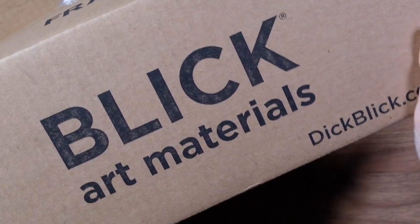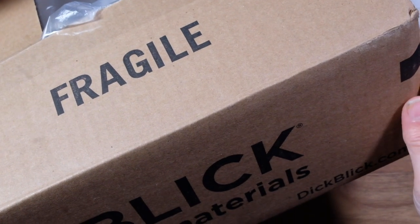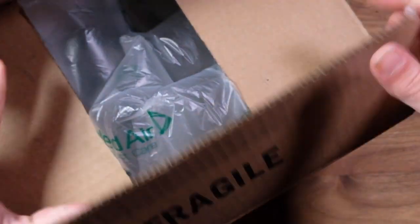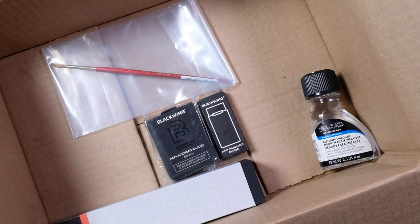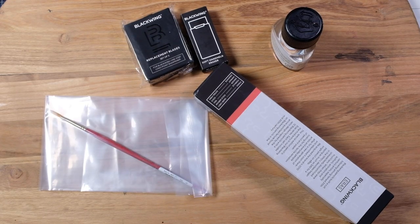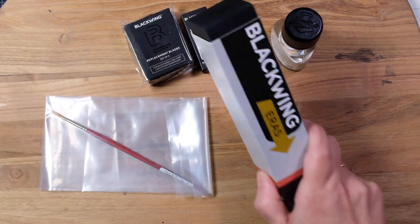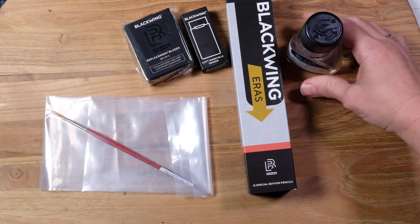We got a little art haul that came from Blix — obviously got this monster box. We're going to get rid of this monster box because the things are really small in it. We didn't need to have quite so much stuffing, and now you can see there is hardly anything in this monster box. Isn't it funny that even though there's not a ton of things in the box, it costs a fortune? So today I got a little Blackwing haul, so let's get a couple of these other things.